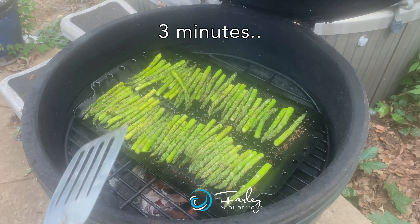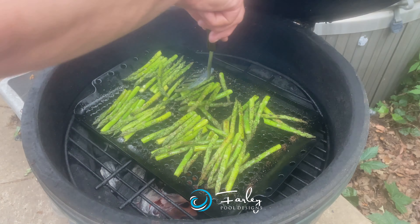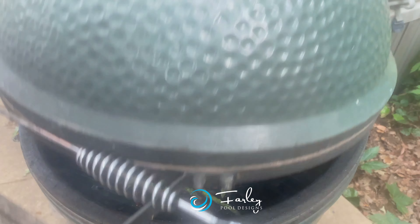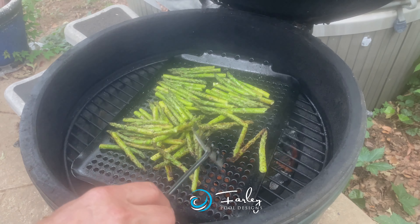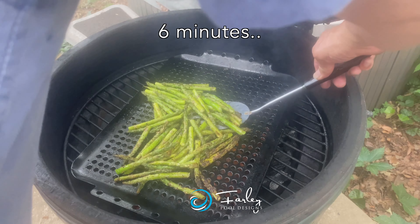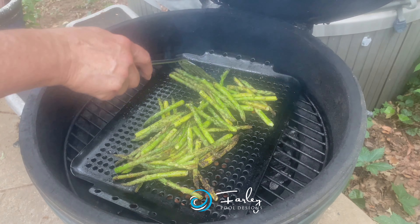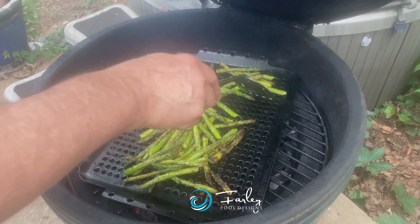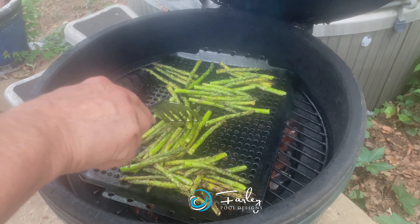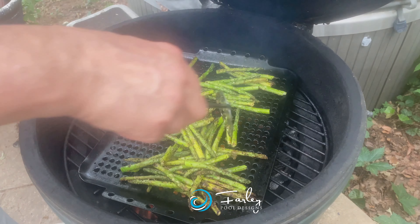We've got about three minutes in — getting a nice char. We're talking grilled asparagus here; we've been on for six minutes now. Don't want to cook it until it's charred. The size of your asparagus has a lot to do with how long you're going to cook it — some asparagus is going to be thinner, some thicker. This is some thinner asparagus, so I probably won't cook it quite as long as if we had some thicker stalks.